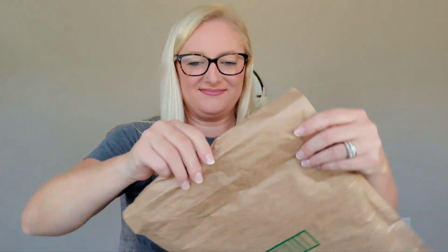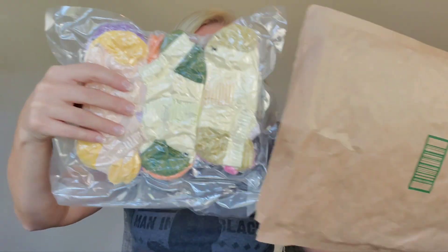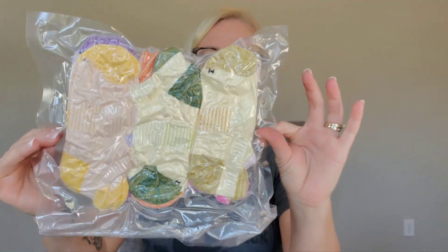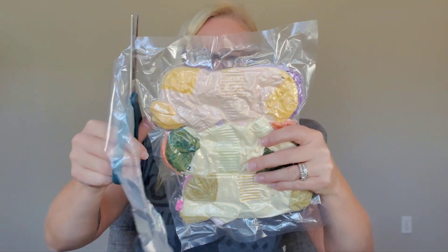Here we go with a package from Amazon. Let's open it up and see what it is. This is a six pack of women's socks. Let's draw them on.